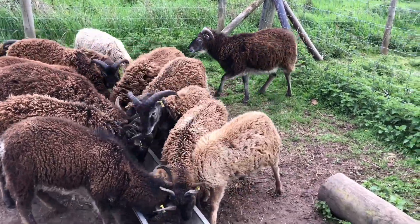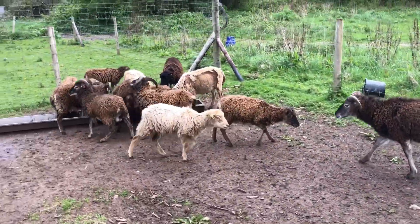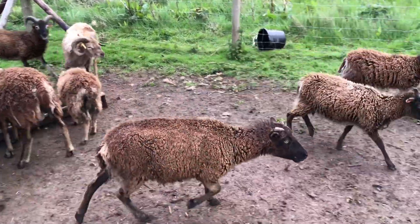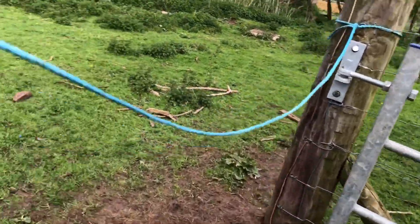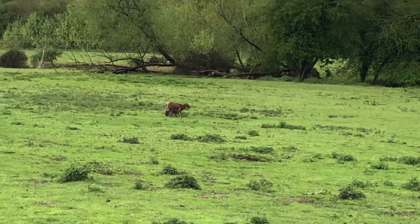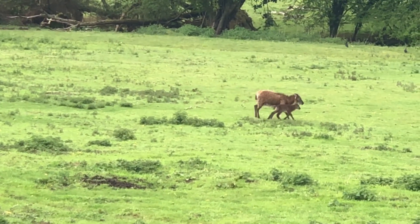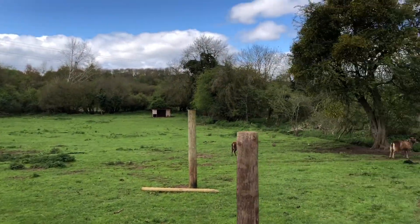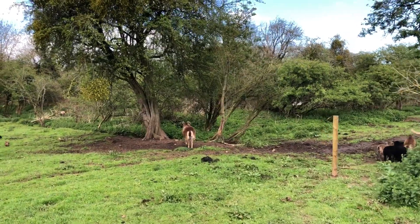So that's all the sheep fed - there's Apple and Cloud, they're all being good. Let's go count some lambs, because I think there's one over there, another one there, there's a new one which I've seen suckling so that's good. I don't know where they've all gone - we were here a second ago and they've all vanished, which is quite typical.